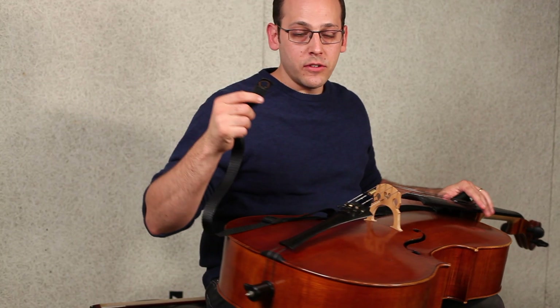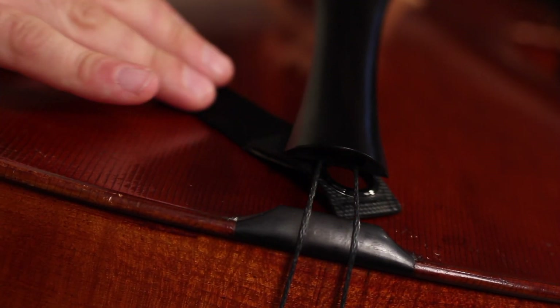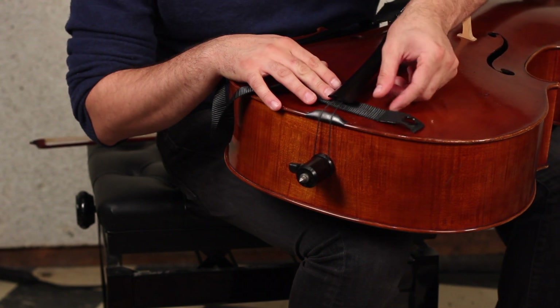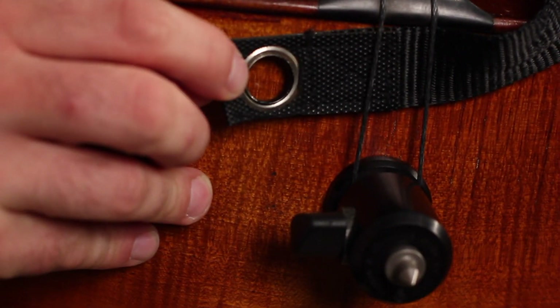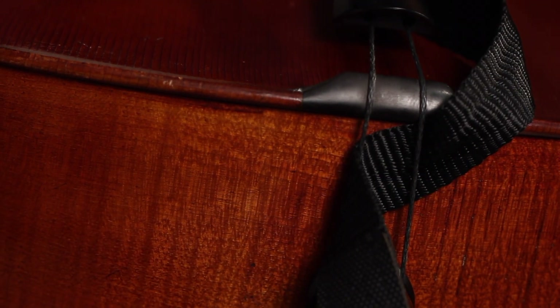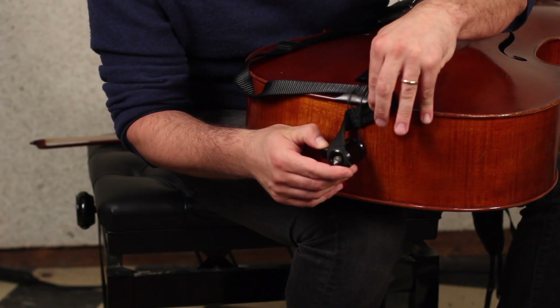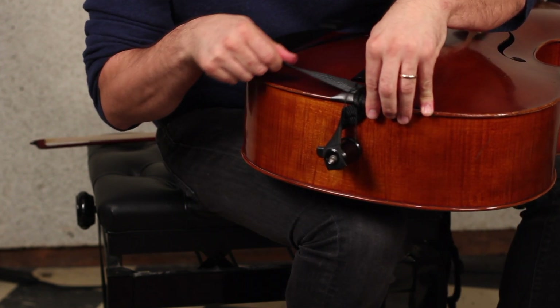I'm going to take the eyelet and slip it under the tailpiece like so, and then wind it backwards under the wires on the bottom of the instrument, and then wind it one last time to cover the end pin. In order for it to be as secure as possible, simply pull the slack here and then again here.